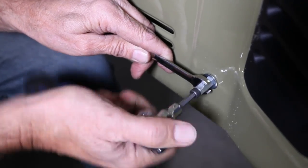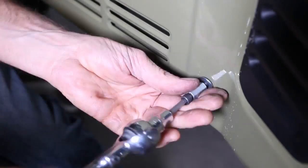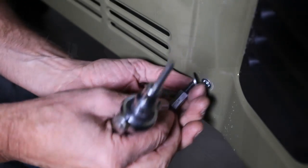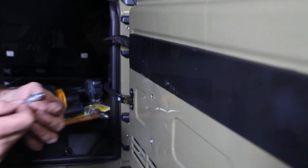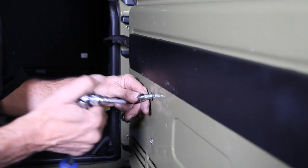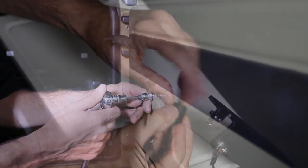The real secret to having these go in and work well is to have the correct size hole. If you get that hole oversized, it'll just let the nutsert spin and really fight you — so make sure you don't get that hole too big. You're better off going a little smaller and then reaming it a little bit if needed. It's okay to tap them in, just make sure it goes in there tight.